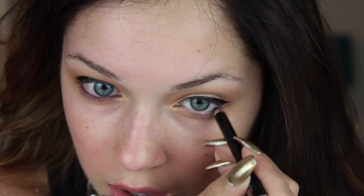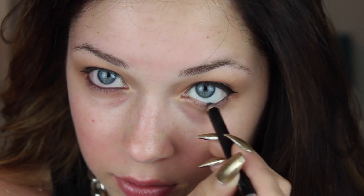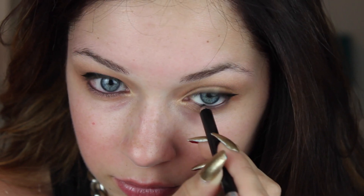Line your waterline with a coal liner — or if you don't have a coal liner, anything that will smudge easily. I'm going in on my waterline to create a further dramatic effect. I personally love the look of a smudgy lower lash line, so I'm taking the MAC 217 brush and the first burnt amber golden color and smudging it right along the lower lash line.